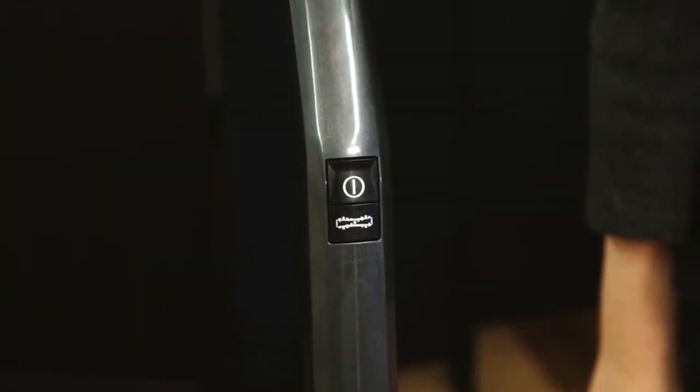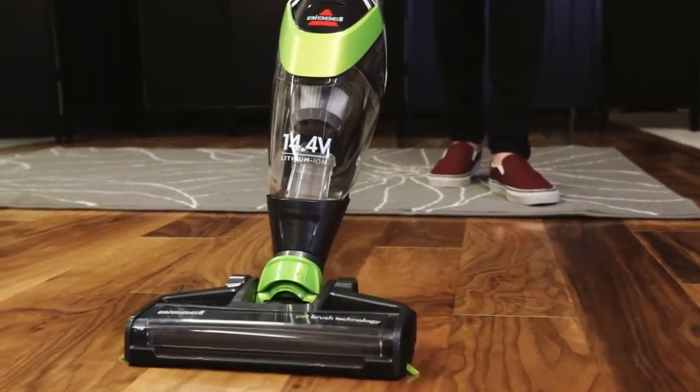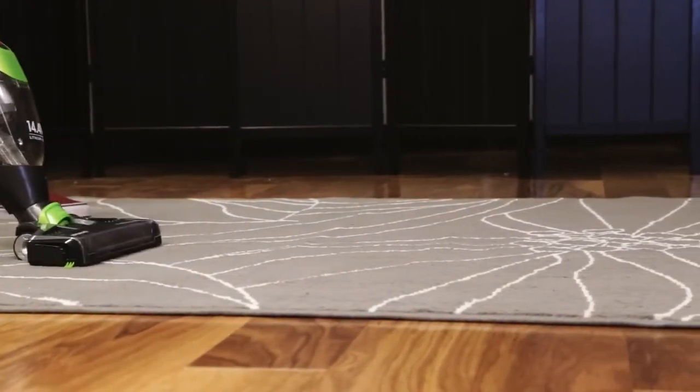Select the motorized brush button to turn the brush roll on and off. The brush roll will be on when the stick vacuum is turned on. The brush roll improves cleaning on soft surfaces such as low-pile area rugs.